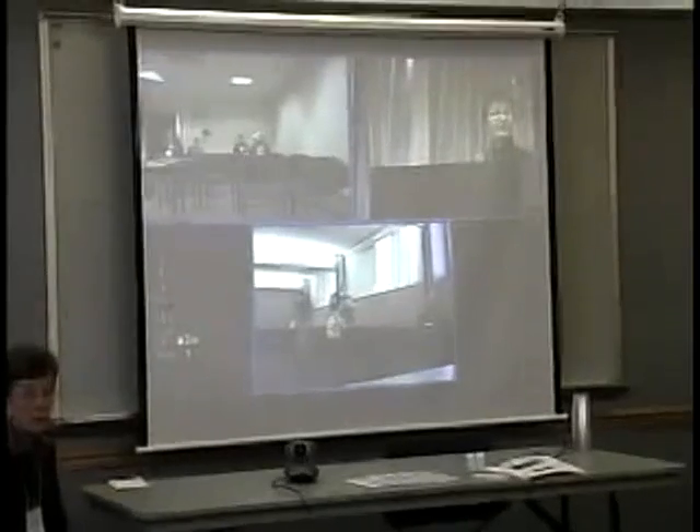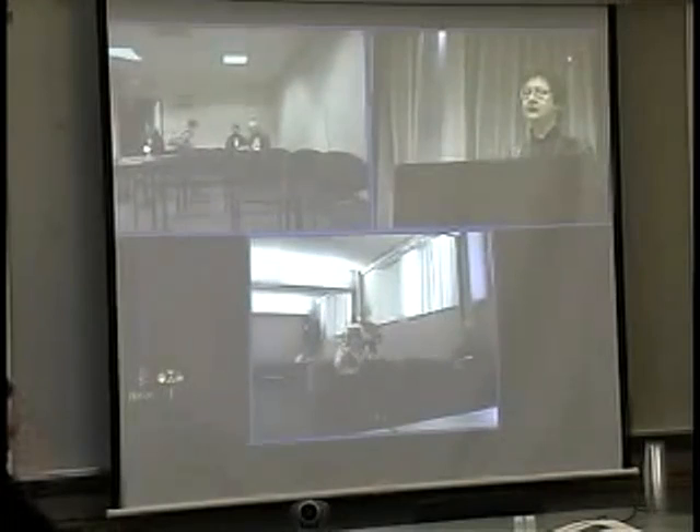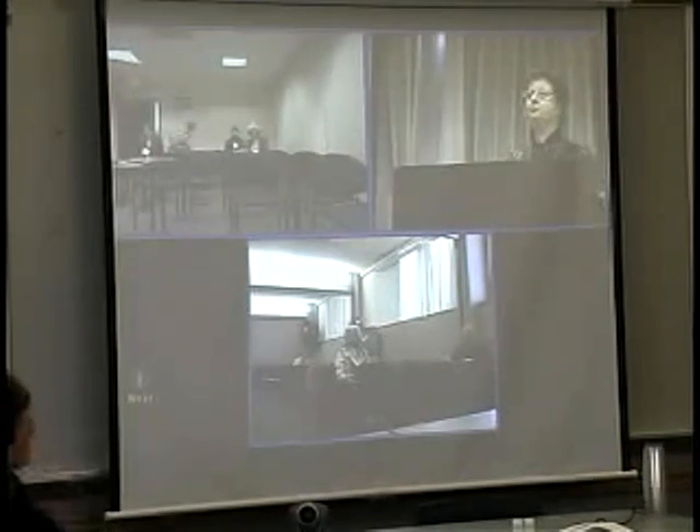Hi, everybody. Welcome to Scoop on Poop, or how to do video conferencing and include some hands-on activities so you don't bore the kids you're trying to work with to death.